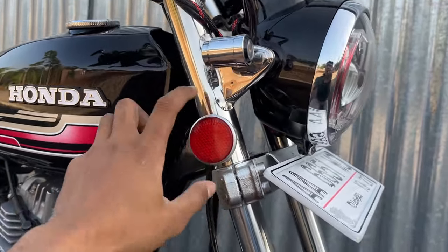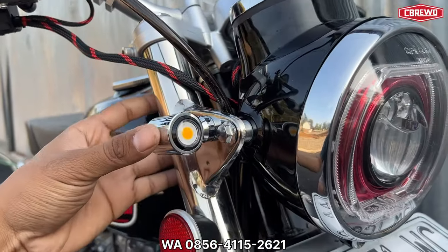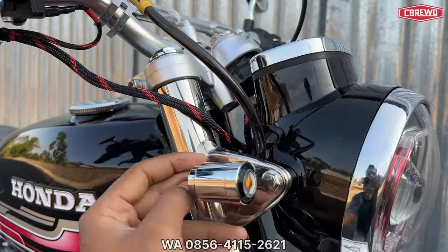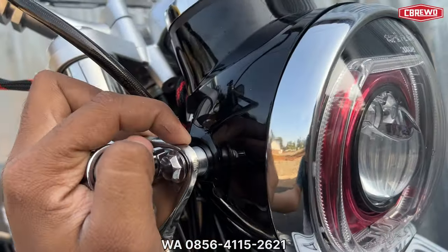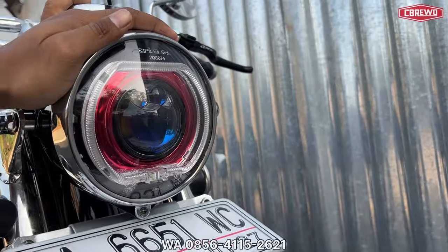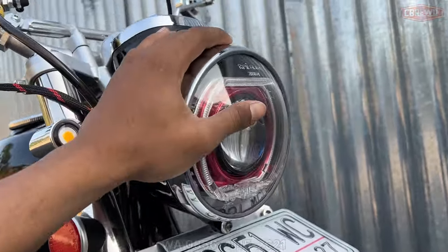Untuk shen menggunakan model stainless, merek Daytona, depan belakang sekitar Rp 150 ribuan. Ganjel menggunakan bahan dural. Untuk batok menggunakan batok CD diisi billet seperti ini — perkiraan harga Rp 1.850.000.